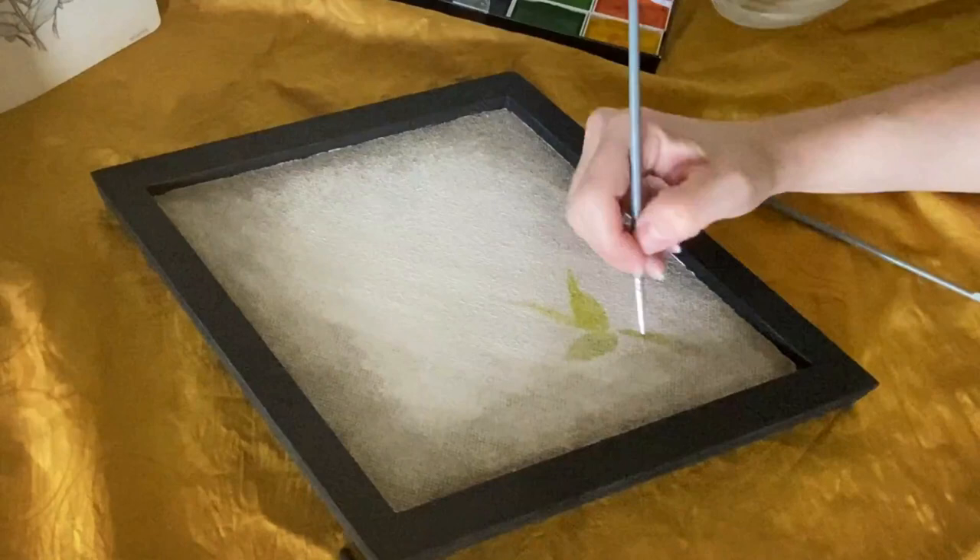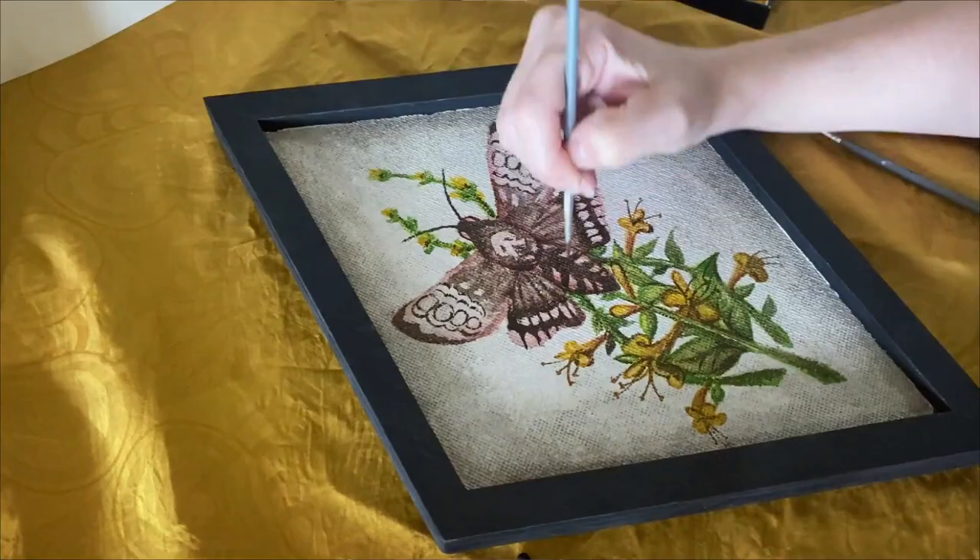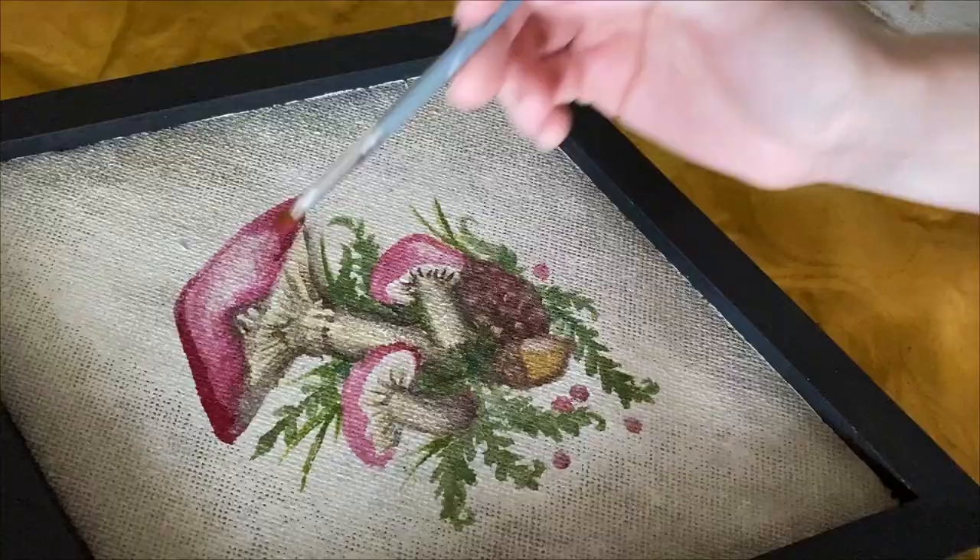For the moth, I wish I'd sketched it first because it did kind of turn out a little bit too big for the frame compared to the others, but it still works. Same process of starting out very light and gradually getting darker with the paint.